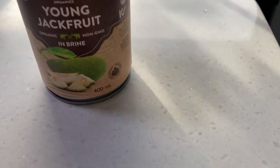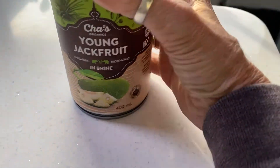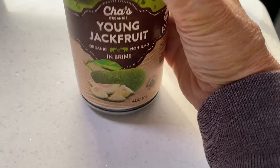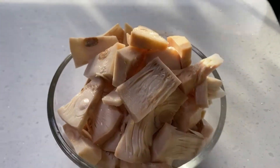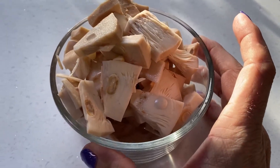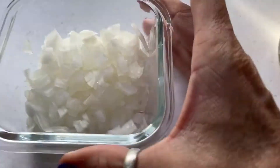For this recipe today we are going to need one can of jackfruit — it's a 400ml can, about 14 ounces — and you want to cut it up into smaller pieces.